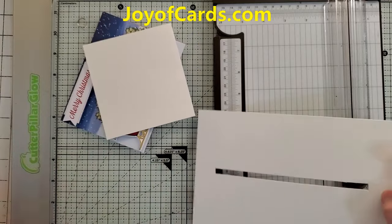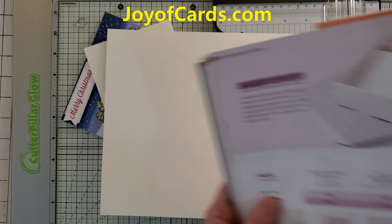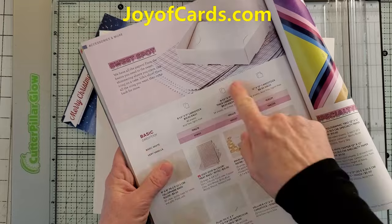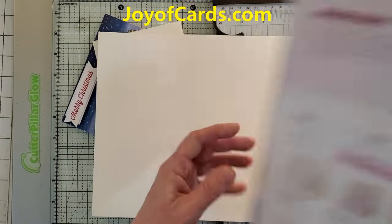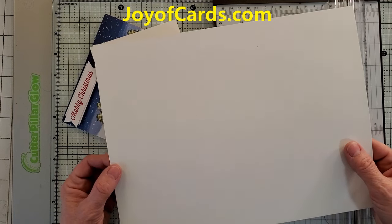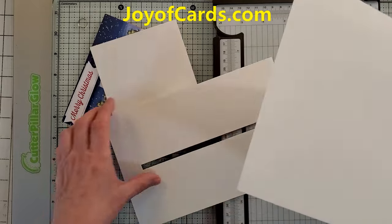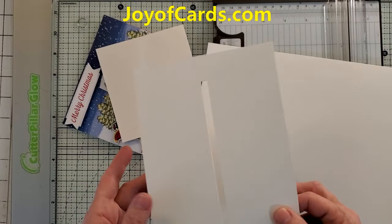We're going to grab a piece of thick cardstock. They kind of hide this in the Stampin' Up! annual catalog — it's on page 126 right here. They make it in white and very vanilla, and it's just that thick cardstock they want you to use. A lot of people use this for their card bases, but I don't. It's kind of pricey and I rarely use it except for things like this. I want something a little harder than just regular cardstock.